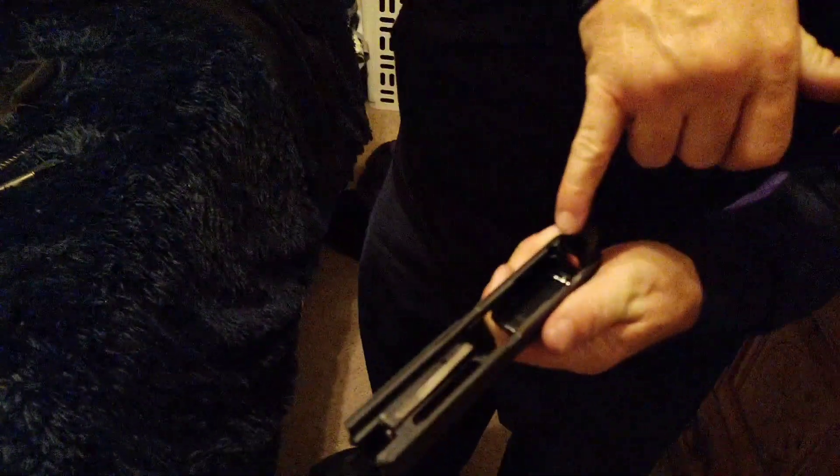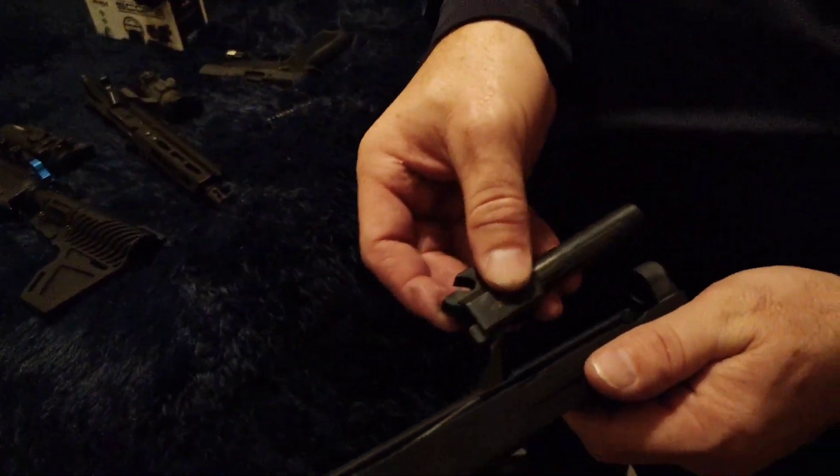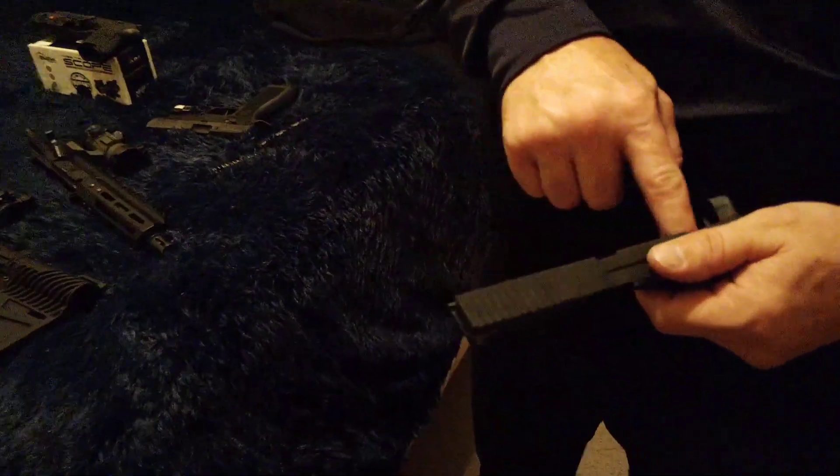You need to oil all down there. You see where it's turning silver? Because the top of the barrel rubs right there every time it cycles. So I lube in there, then oil down — I'll just put it on my finger and run it down both sides.